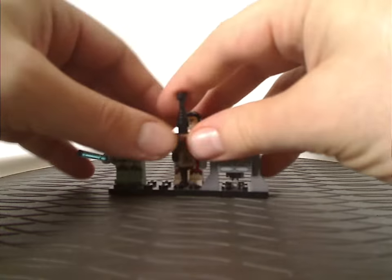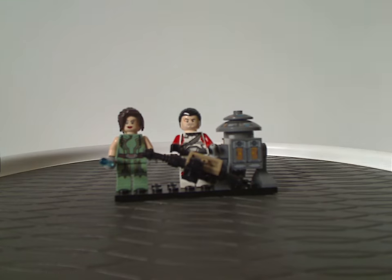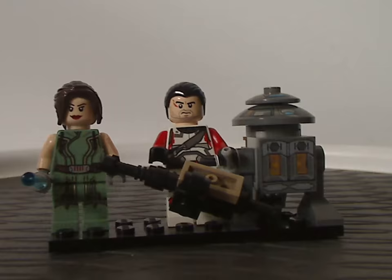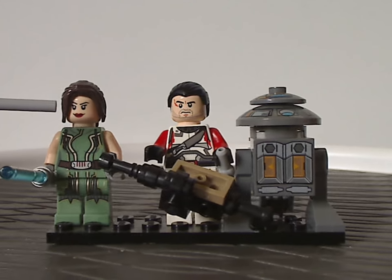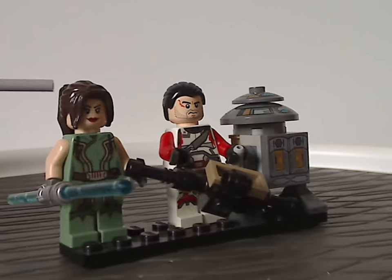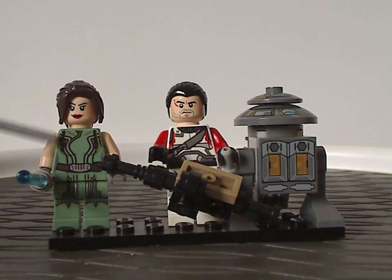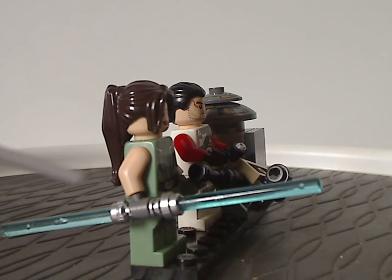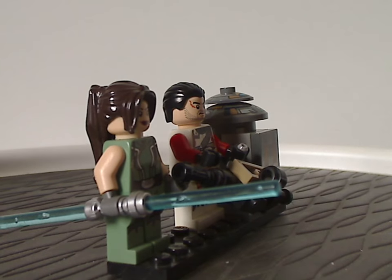And now onto the minifigs. First up for the Republic Striker-Class Starfighter — kind of a mouthful of a name — which gets just these three. First up is Satine Shan, with the face printing kind of the same as Wonder Woman's in the DC line from the time. Her hair piece is a common one, but the torso print and leg printing all look really good, all in cyan green — kind of interesting to see there. And she's wielding the double-headed lightsaber with blue blades, which is interesting — we did see that with another set in green the following year.